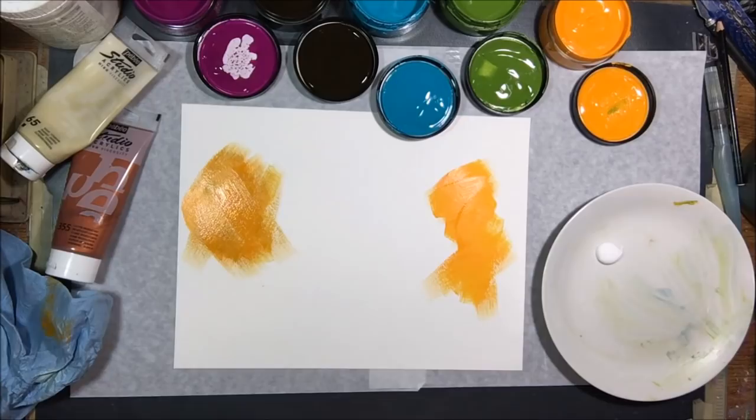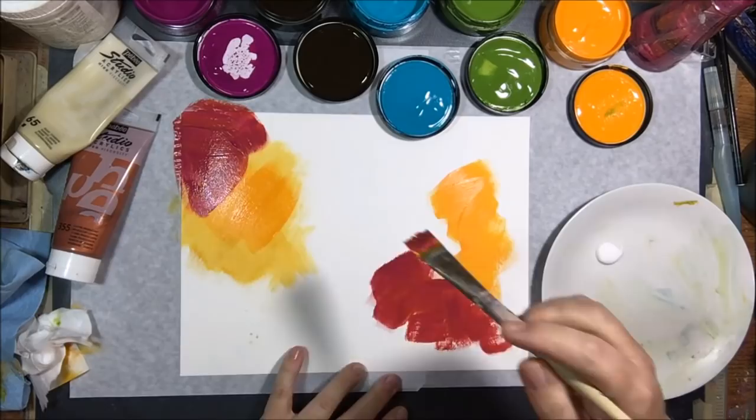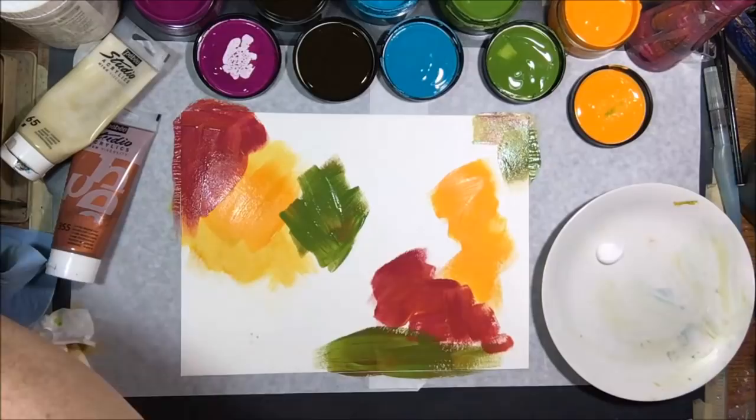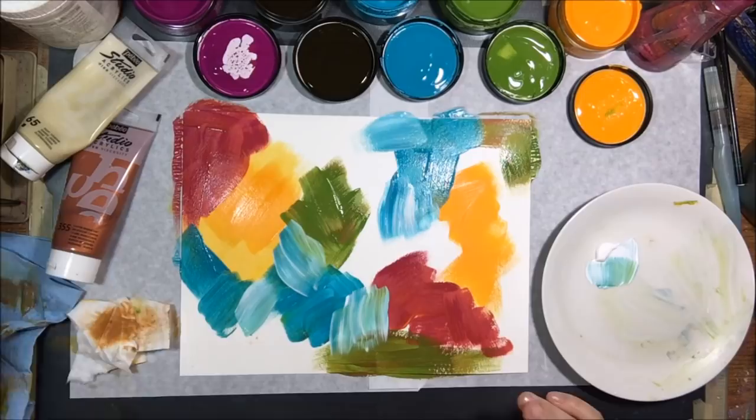What is intuitive painting? It is the creative practice that releases impulses usually corralled by the logical part of the brain to make a work of art. Basically it means to just paint without thinking, to just play with color.